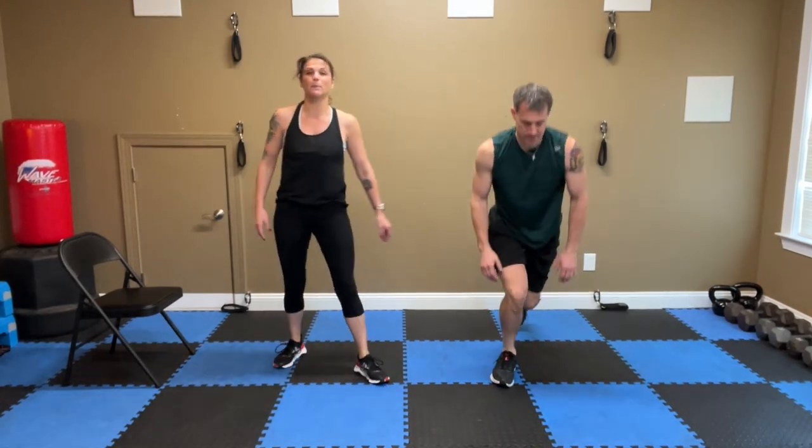Back it up — pulse lunges. Left foot forward. Down. Seven, six, five, four, three, two, one. Switch sides, down. Seven, six, five, four, three, two, one.